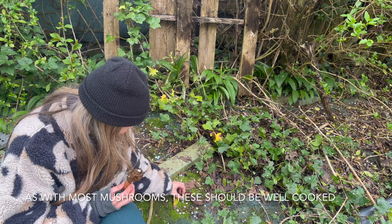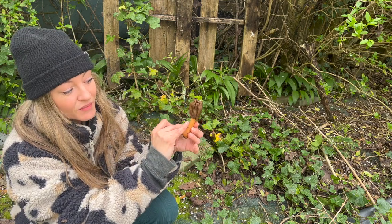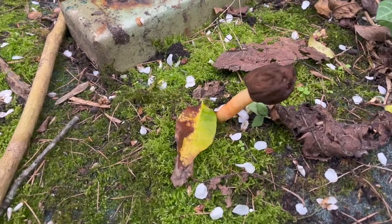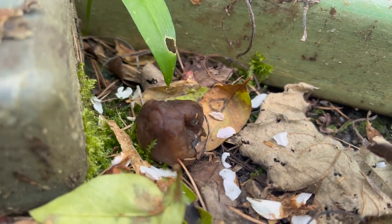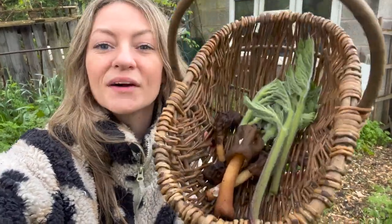A couple of distinguishing features of the Verpa conica include this fairly smooth but still quite irregular shaped cap. It doesn't have any gills because the spores are released from the outer surface of the cap. You can see it's actually just growing out of this piece of carpet here. It's a cute little mushroom with a smooth but wrinkled cap, and the stipe is quite hollow and firm with a tan color that's a little bit ombre towards the bottom of the stipe.